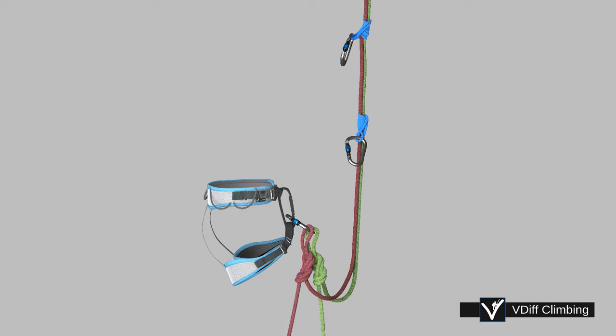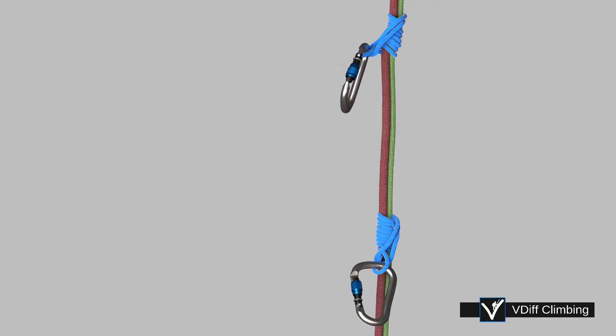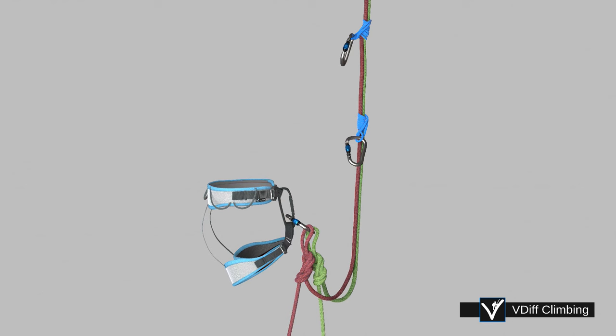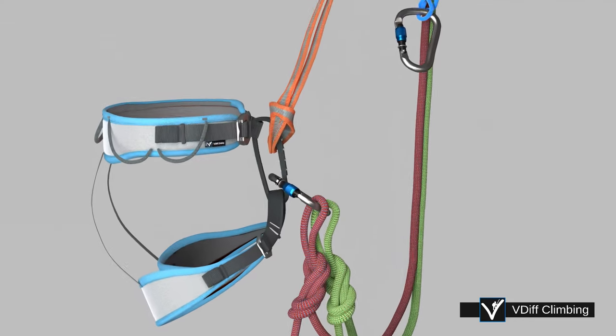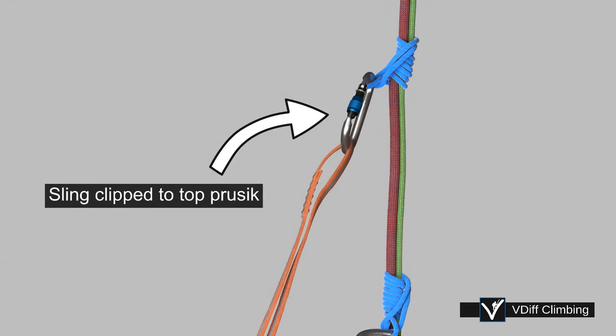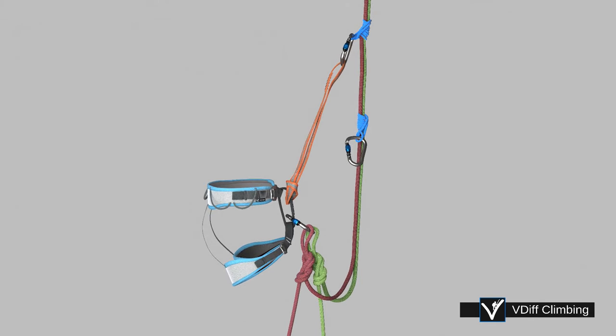Attach the prussicks to the rope. The Klemheist prussick generally works best. The French prussick tends to slip precisely when you don't want it to, and the classic tends to grip too tight and can be annoying to keep releasing. Girth hitch a shoulder length sling to your belay loop and clip it to the top prussick. The precise length depends on the angle of the rock and how long your arms are — you need to be able to reach the top of the prussick easily, so tie a knot in the sling to shorten it if needed.